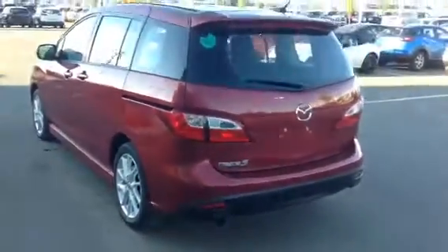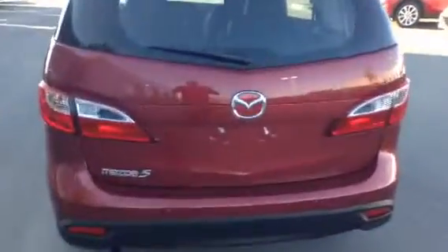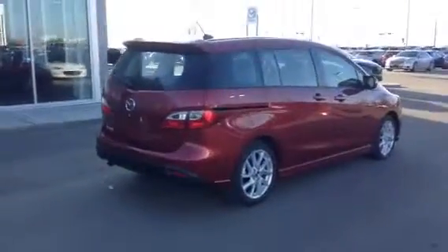Let's check out the back. That's how the back of it looks right there. I'll just pop this trunk. And there you go — that's with the third row all folded down. You can see it's nice and open in the back. And that's it, my friend — that's our 2016 Mazda 5 GT.